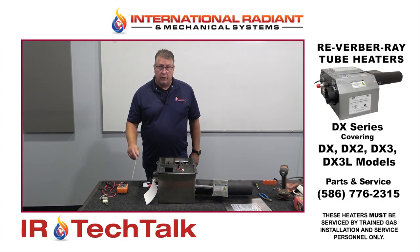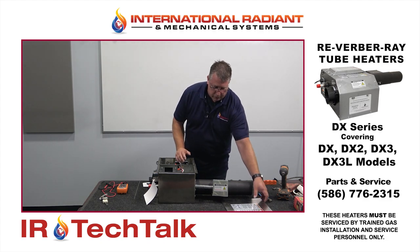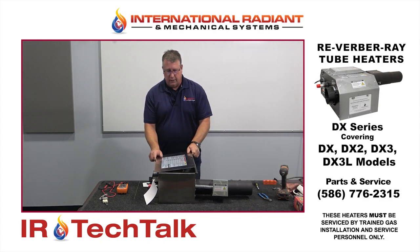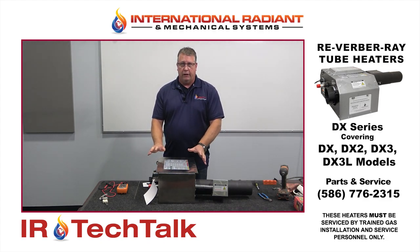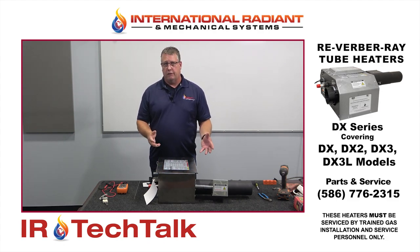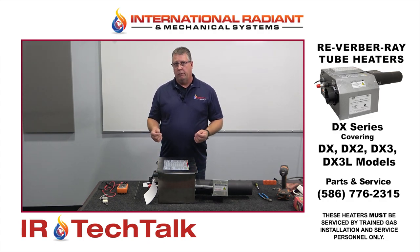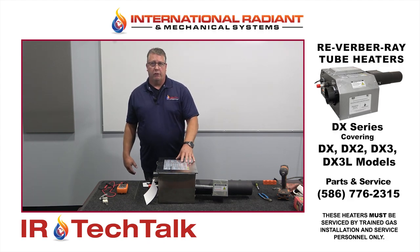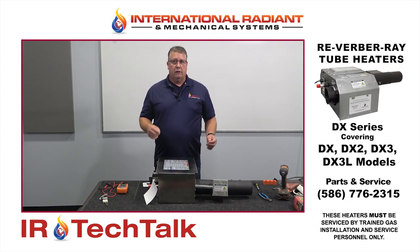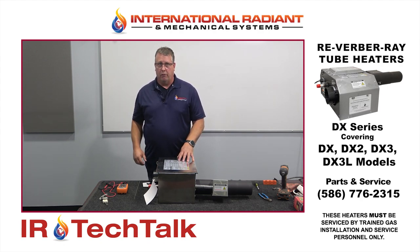As far as troubleshooting techniques go, the lid is normally on your heater. One unique thing about this heater is you often have to take the lid on and off as you're troubleshooting it. Do be careful because there is 120 volts in the heater, so if you're using alligator clips or volt meters, just be conscious of whether the heater has power or not.